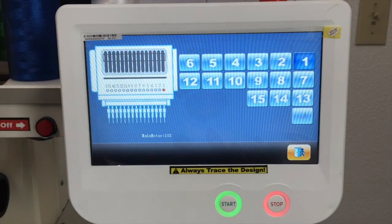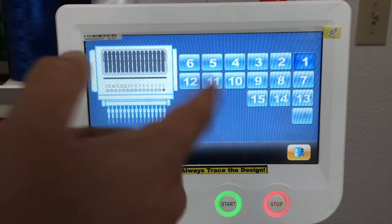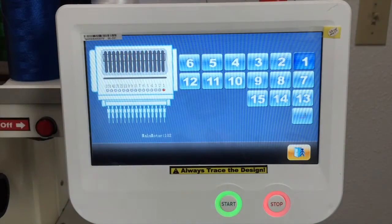This three needle icon is to move the sewing head. So if you want to move the sewing head to needle 15, you just press the 15 icon and the machine will move the sewing head to 15. It's basically just to move the sewing head to whatever needle you want.